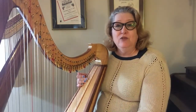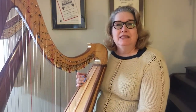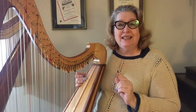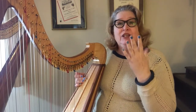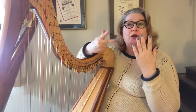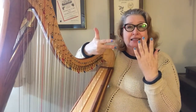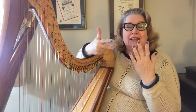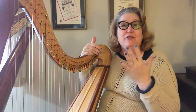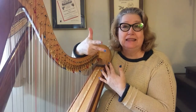Here in the States we use the alphabet system. The scale is a little odd with the alphabet because it starts on C: C, D, E, F, G, and then it goes back to A, B, and then C again. So: C, D, E, F, G, A, B, C.